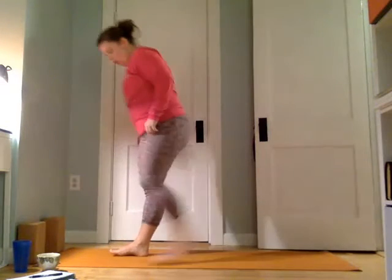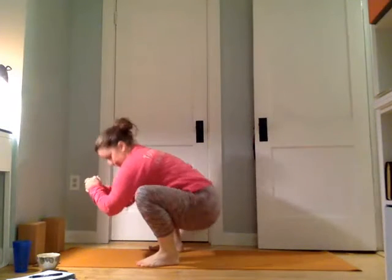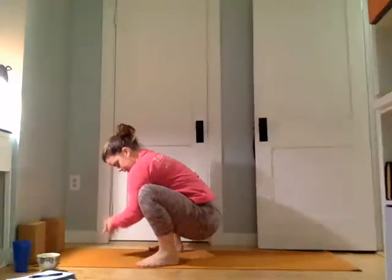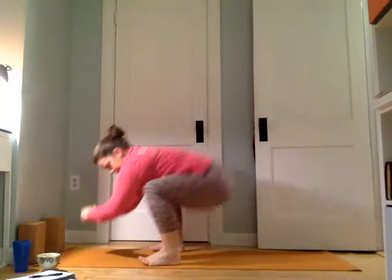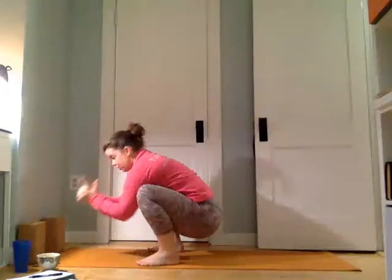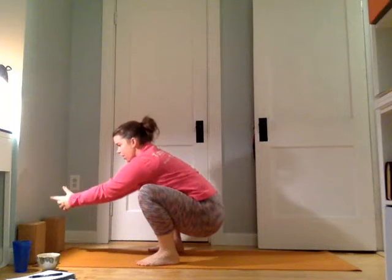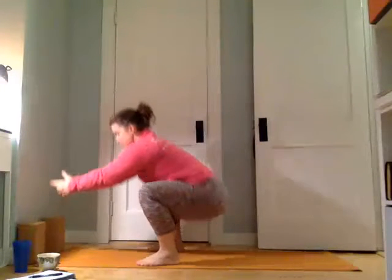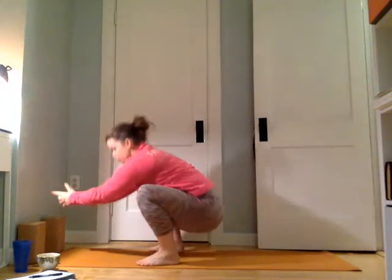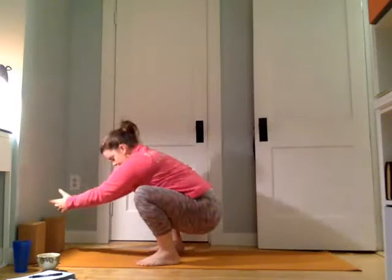Come back to center, open the feet to mat width, and drop the hips down to find Malasana. Take a few breaths here. Interlace the fingers into what I like to call Charlie's Angels Mudra, bring it right out in front of us. Press into the heel, pull into the belly, inhale. Exhale, press and lift — sort of like to a chair — and then back down. Don't ever drop and hang; stay engaged. Lift as you exhale, inhale lower. For eight.